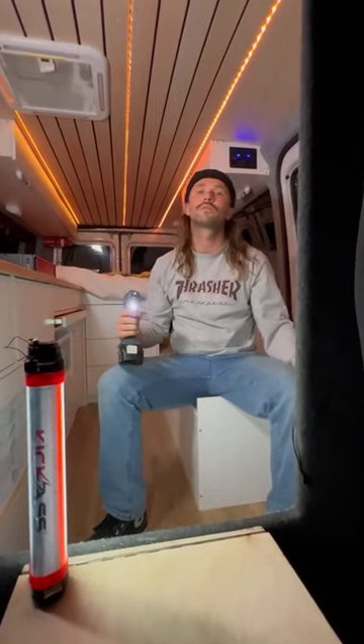Using all the plywood I stained earlier, I screwed all the boards to the roof. Next up was the tedious job of sticking the LED strips to the timber.